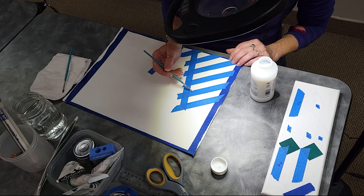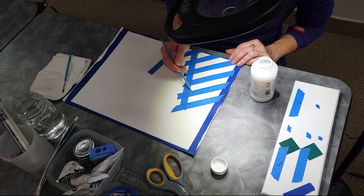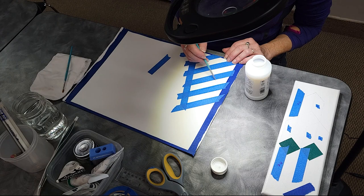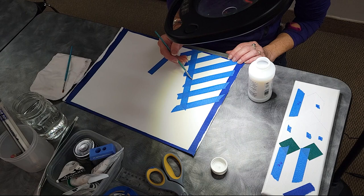I also probably should put it into another container. I think what Mike was asking was about trouble with lines coming through — if he had pencil lines down. Yes, that was one of his comments.